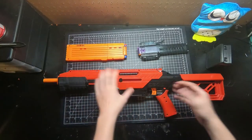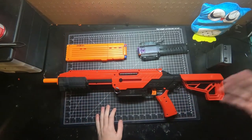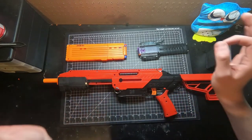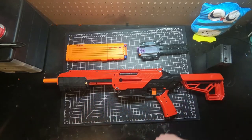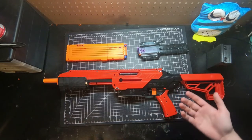Hey guys, welcome back to another module video. In this video we're going to be going over my 3D printed retaliator internals kit. I currently have it in the C-dub just because, while working through the revisions of all the 3D prints, having to take down functionality was a godsend. Initially I had it in a Recon and I kept having to take out all the screws and open it up again, so I decided to just put the internals in the C-dub.